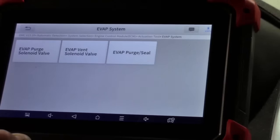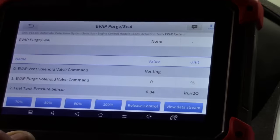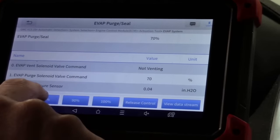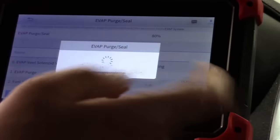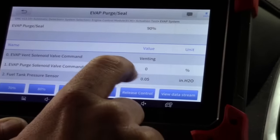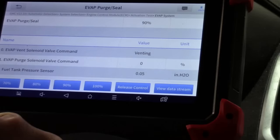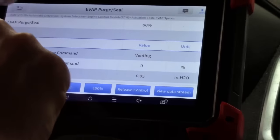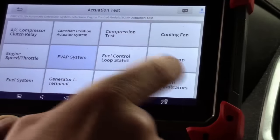We have EVAP system testing. I've talked about how important the purge and vent command is — we can easily do EVAP testing, change duty cycle of the purge valve, including a complete seal of the system. It's smart enough to include fuel tank pressure so we can do leaking purge valve diagnosis very easily. All of this without getting under the car or opening the hood.